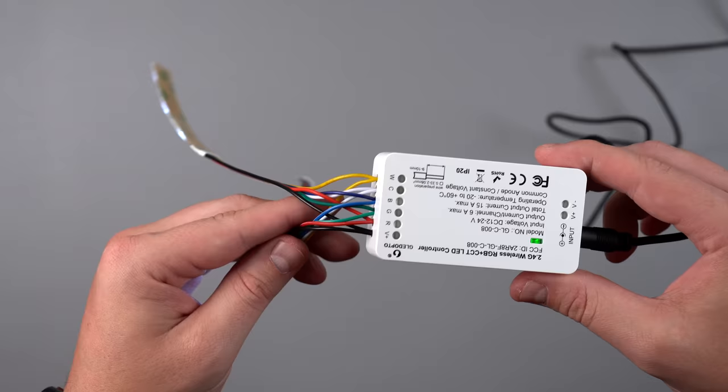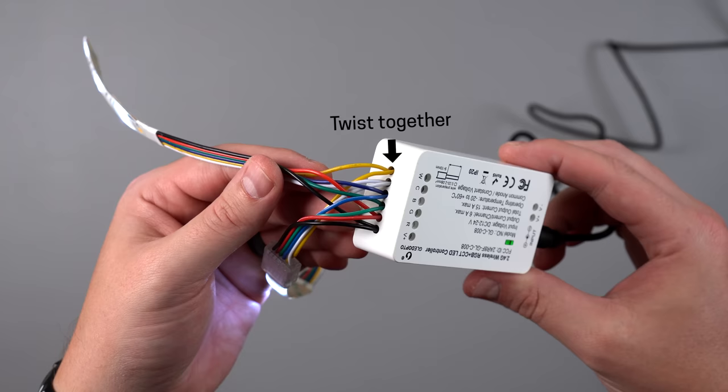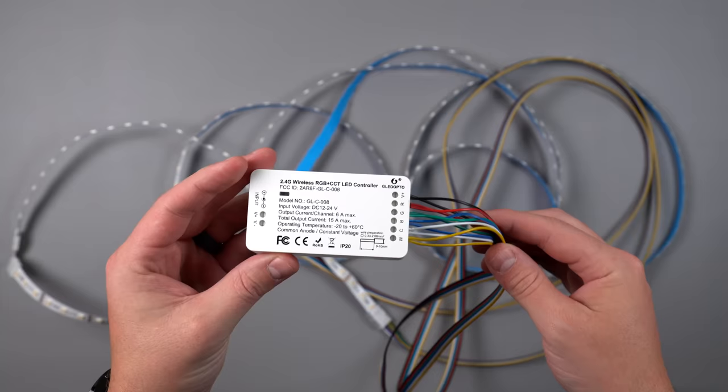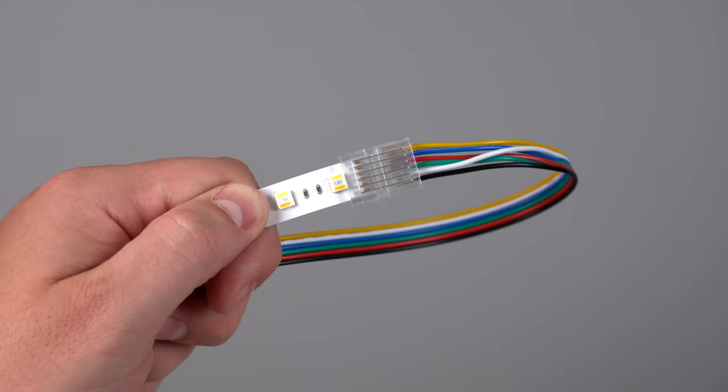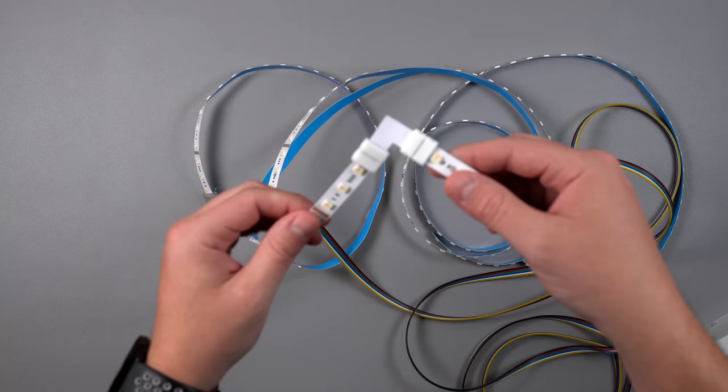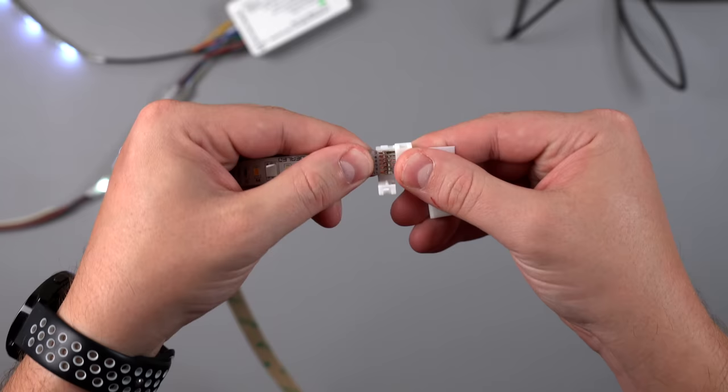I know I can connect one light strip into the controller, but I want to split the strips in two different directions. It turns out you can connect two light strips into one controller — you just twist together the same wires from each strip (the reds, the power, the blue, the green) and insert those paired wires into each controller slot. This is much easier than needing a splitter. I measured everything, cut the light strips to size where they're allowed to be cut, added the connector clamps, and clamped them down tight with pliers so they stay super secure.